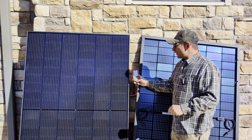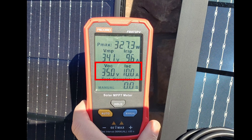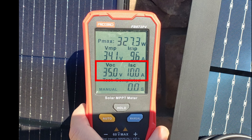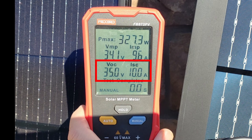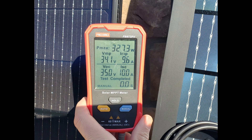When testing your panels, the VOC — or open circuit voltage — and the ISC — which is the short circuit current — are by far the easiest and most used readings when doing a basic panel check to see how everything's working without specialized equipment. You can get these numbers with almost any standard multimeter. The solar MPPT meter I use gives us all the numbers, but it really isn't required to test your panels. I'll link a more detailed solar panel video below if you want to dive deeper into these terms.